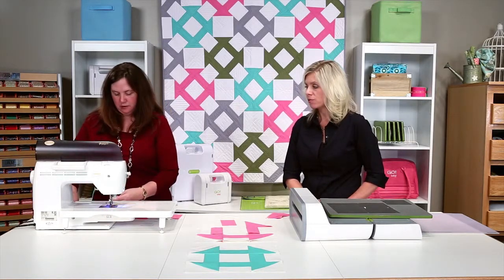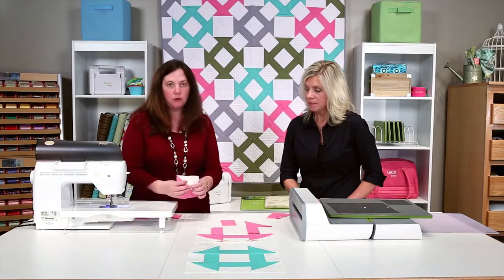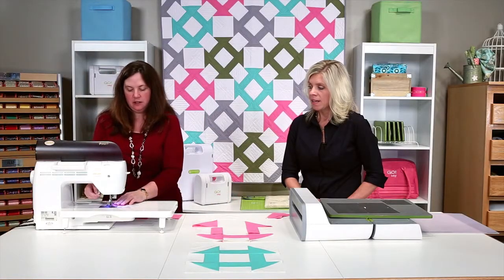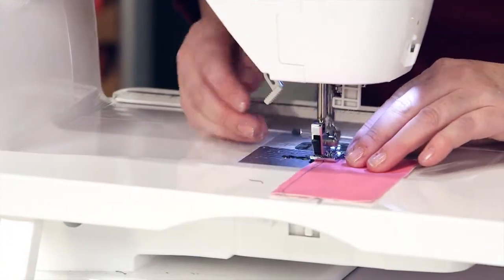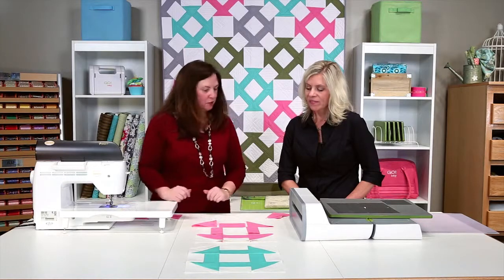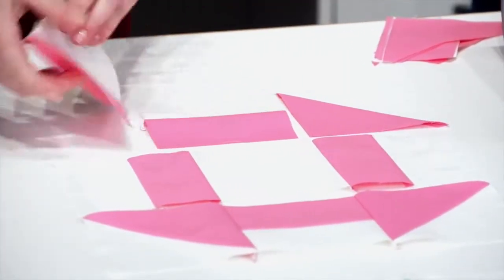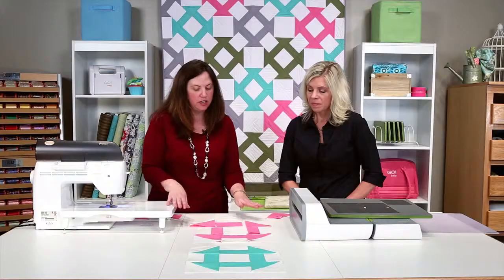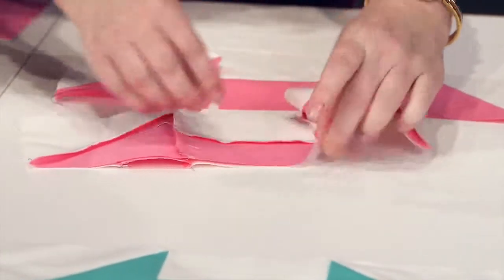You can do the same thing with your rectangles as well. This goes together really easily. I would press to my darker color — press to the pink on all my half-square triangles for this block — so it doesn't shadow through on the white. The pattern has all pressing instructions included so you can find the details there. Once your rows are constructed, press your top and bottom row one direction and your center row the opposite, so when you put the rows together they line right up. Put a pin at your intersections so they match up.